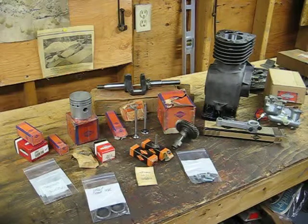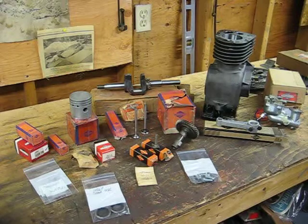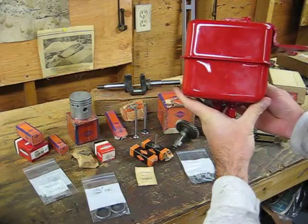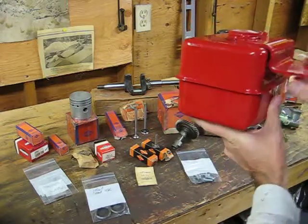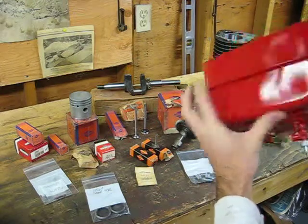So that used head, which is the original, is going to just get all soaked, glass beaded, and then reused. I'll put it on my surface plate to make sure it's flat. This is the Model 8 gas tank — the bigger bracket, the bigger thicker tank. This one's all painted up pretty,